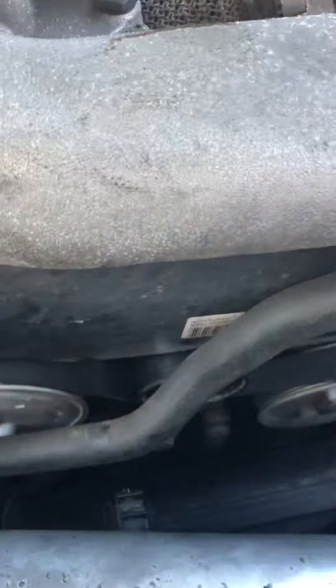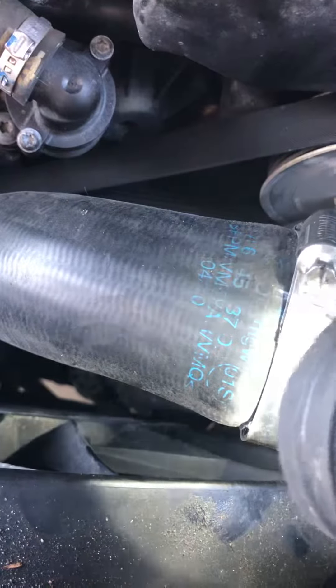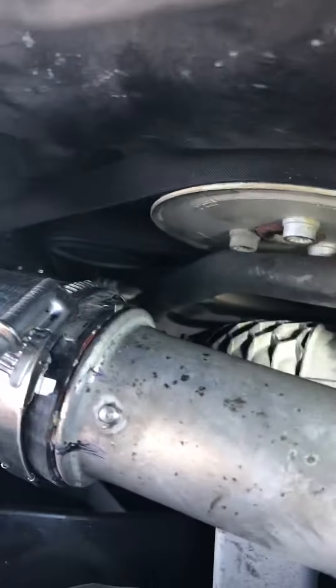Now there's only one screw left. I don't know if you can see it, but that's where the hose clamps tie into the bottom intake air hoses or pipes — charge pipes, whatever you want to call it. I can't seem to get a good angle here, but it's right under there. There's one more screw going to the fan shroud mounts.